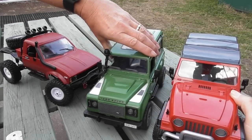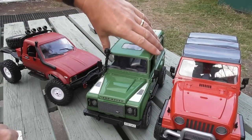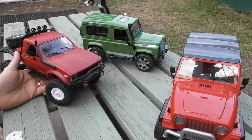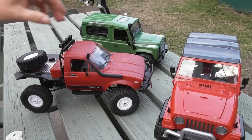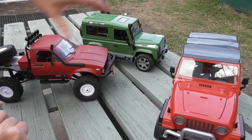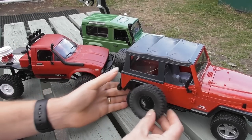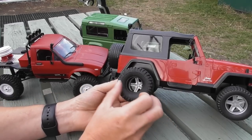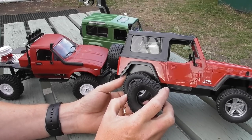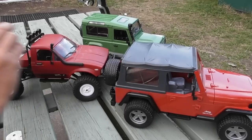You end up with a Jeep Wrangler that's satisfyingly bigger than the Land Rover, though that wouldn't quite be true in reality. The useful thing is I can use one of my existing RC vehicles as a donor — incredibly inexpensive. The difference in scale means I think I can get away with a spare tire that would roughly bring the tires in scale to about 33 to 35 inches, probably 34 inch, which wouldn't be ridiculous on a slightly lifted Wrangler.